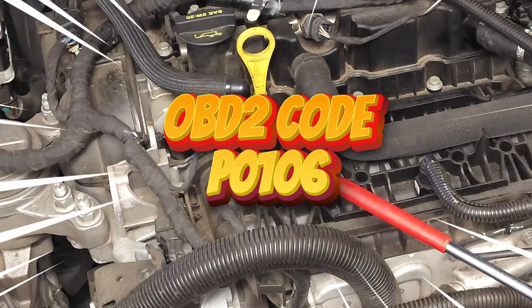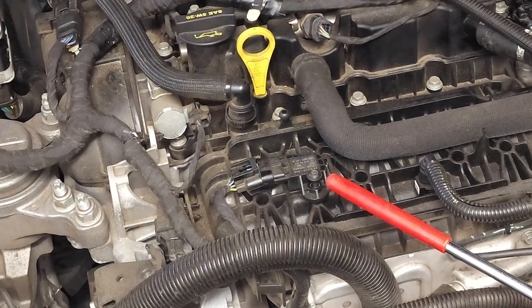So you might ask, what does this part do? Well, it captures the air pressure reading in the intake manifold and reports the reading to the engine's computer.